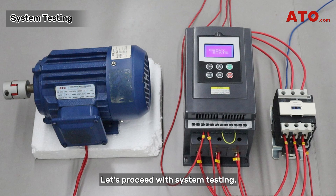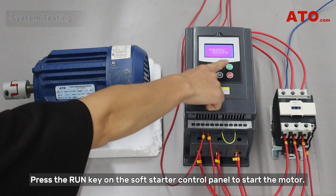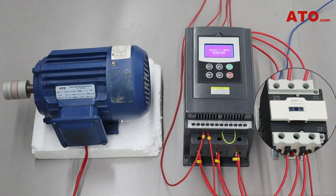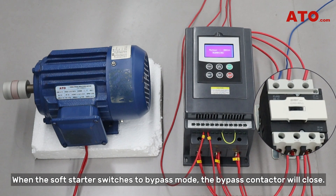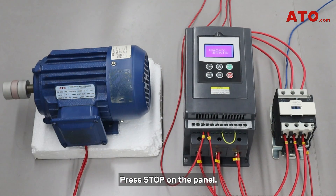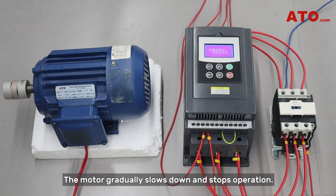Let's proceed with system testing. Press the RUN key on the soft starter control panel to start the motor. When the soft starter switches to bypass mode, the bypass contactor will close. Press stop on the panel — the motor gradually slows down and stops operation.